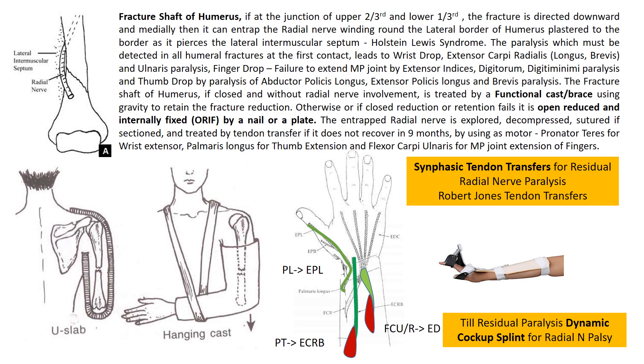Fracture shaft of humerus, closed and without radial nerve involvement, is treated by a functional cast brace using gravity to retain the fracture reduction. Otherwise, if closed reduction or retention fails, it is open reduced and internally fixed by an interlocking nail or a compression plate and nail. The entrapped radial nerve is explored, decompressed, and treated by tendon transfer if it does not recover by 9 months, which constitutes residual paralysis.